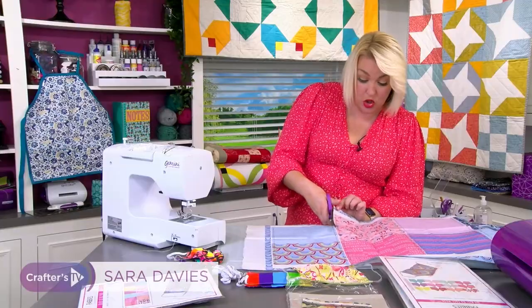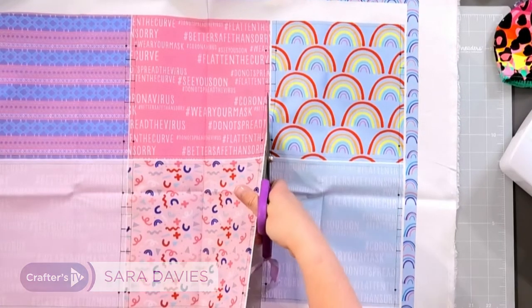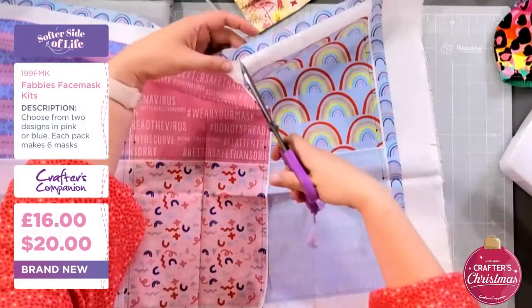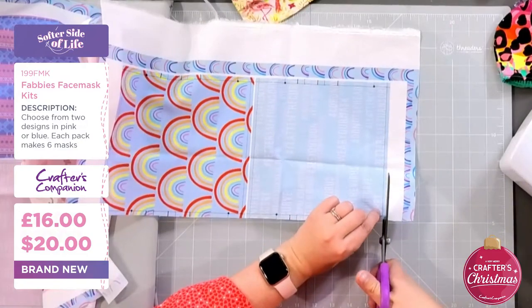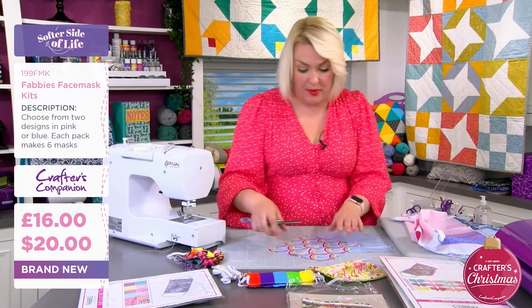I'm just cutting — there's no pre-preparation here. I am taking this exactly as you open the kit, so all I've done is cut right to the end. Make sure I don't cut my kit. You can see the outside and the inside — I like to think of them as being reversible. There's my front and my back.